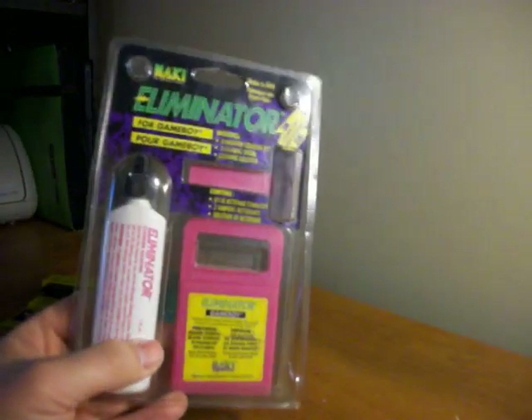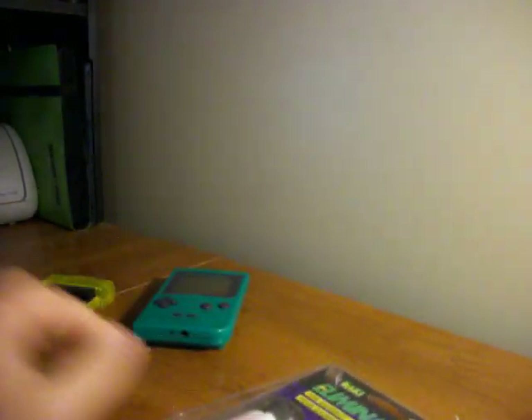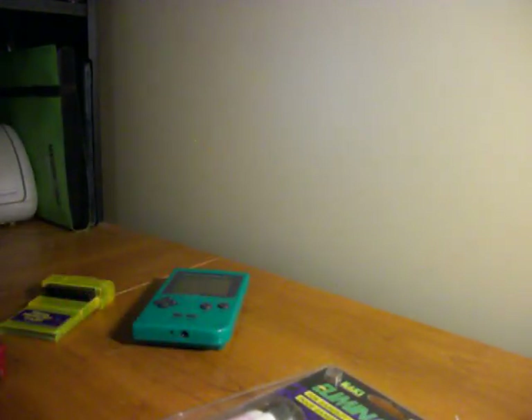Today I'm going to take a look at the Naki Eliminator for the Game Boy or Game Boy Color. It even works in one of these little puppies if you have one of them. So let's see what this is all about.